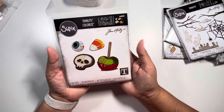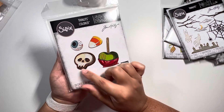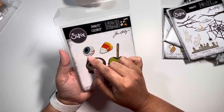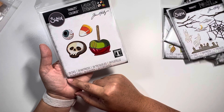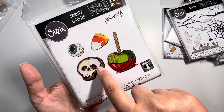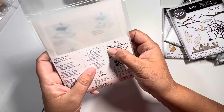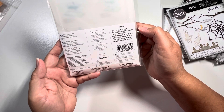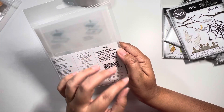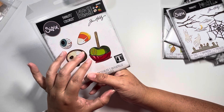The freebie I received from scrapbookingmadesimple.com is this one. I don't have it in my stash and I'm so very happy I got it because I really wanted it. You get this little skull cookie guy, a candied apple, a candy corn, and a gumball candy eyeball. It's 29 dies because it's colorized — that's why you have all these different dies to create colorized options with a shadow effect. This one is called Trick or Treat Colorized and it came out in 2022, which is why I didn't have it — it wasn't until last year that I started buying them all. The number is 666002 and this is an older collection with Sizzix.